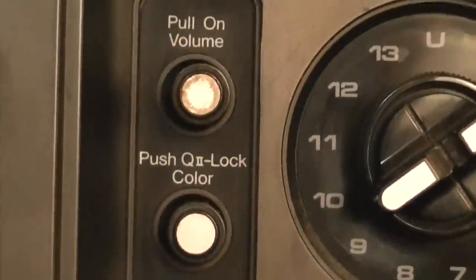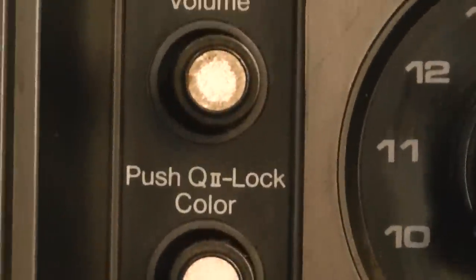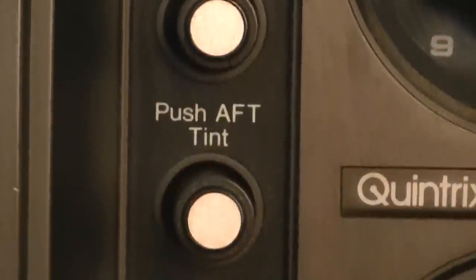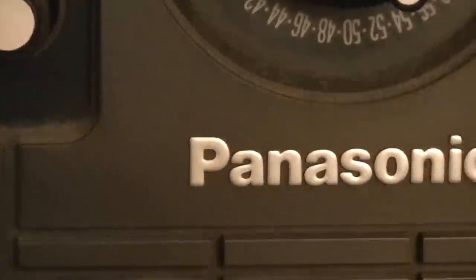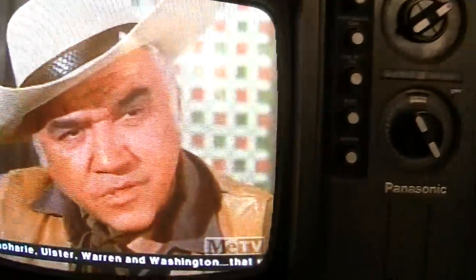Here are the controls on the front: volume, on/off, push-on color, and contrast. These TVs were very, very reliable back then.